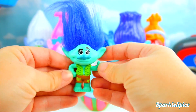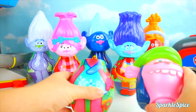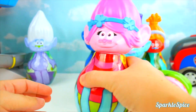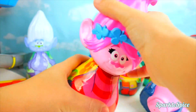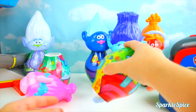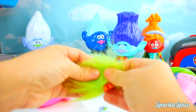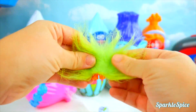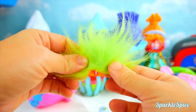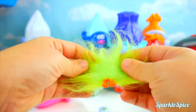So we've got Cooper's head and Poppy's body. Guess we need to check out Poppy's head and Cooper's body. Let's see - first, the surprises. Come on out. I know this one. Long green lime hair and just a couple of feet. It's Fuzzbert. He sure is fuzzy and silly.